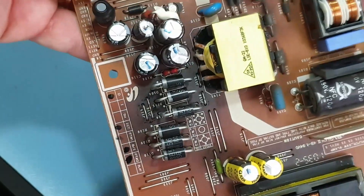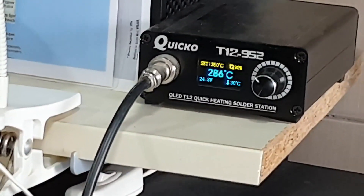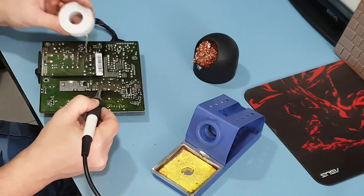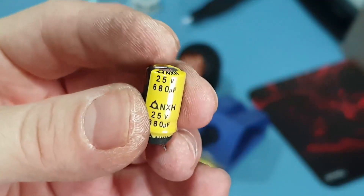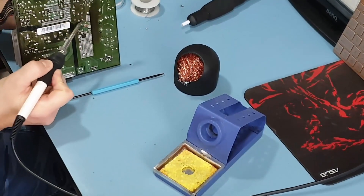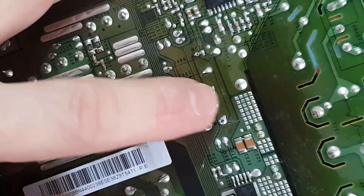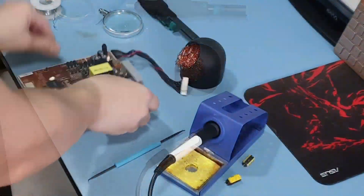The PCB is pretty scorched due to high currents and temperatures, but nothing to worry about. So I extract the capacitors — that's one, it's about to explode. There's two; they are in parallel by the looks of it. And that's the third.